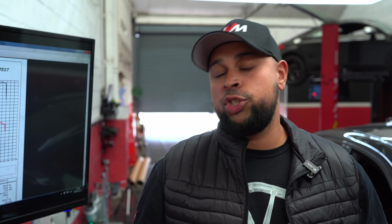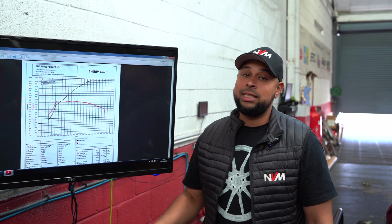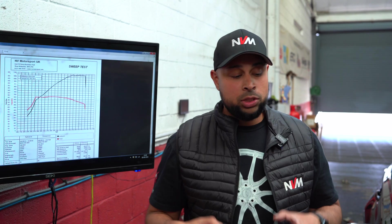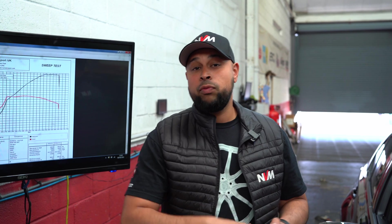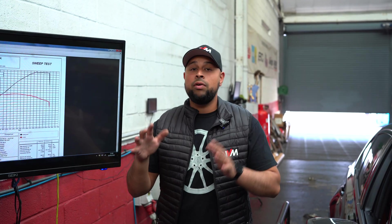Baseline runs for this G80 M3 — stock ECU, stock hardware, nothing changed — and it ran 484 brake horsepower and 664 Newton metres of torque, repeated back to back on two runs. That's exactly why it's so important to have a dyno that can produce accurate, repeatable results. The data log should explain why I think it's running less than 500 horsepower.